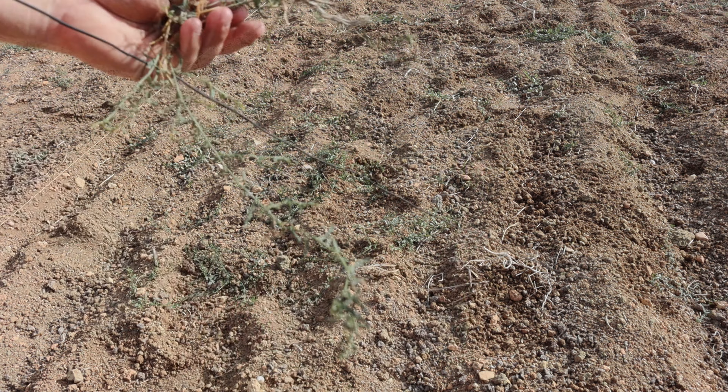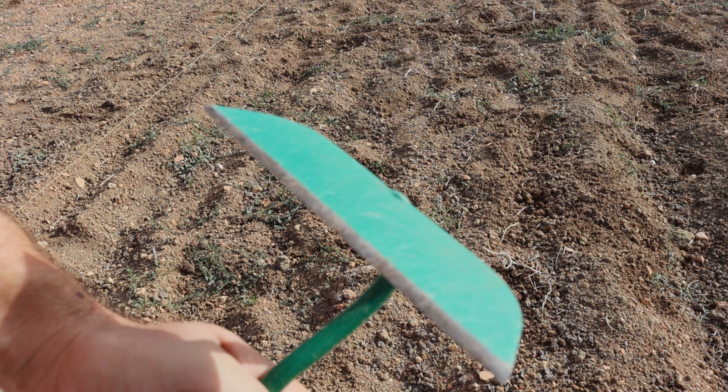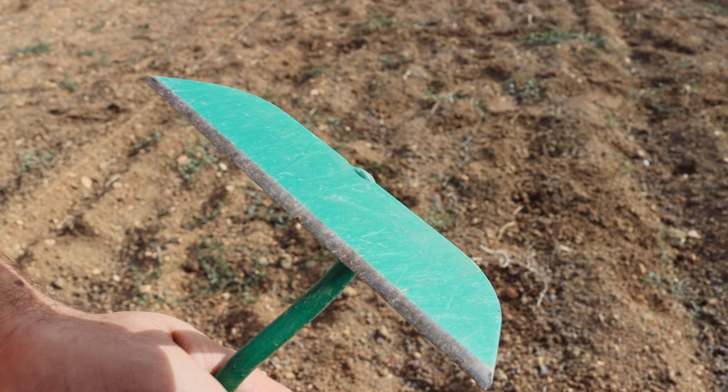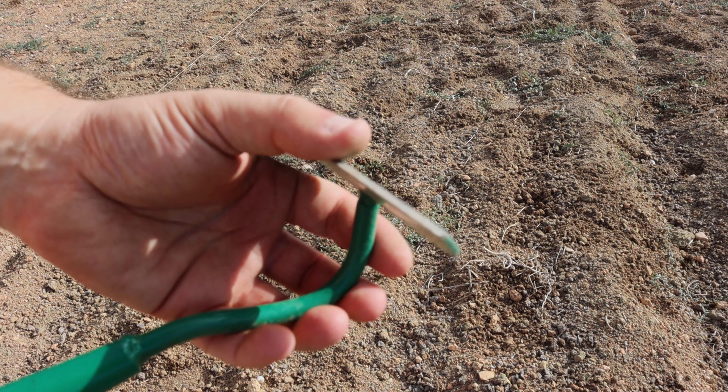As we can see, the crop was pulled and cut off from the underground growth. This is the blade — the blade, as we can see, has a very sharp edge. These usually won't come with a sharp edge.